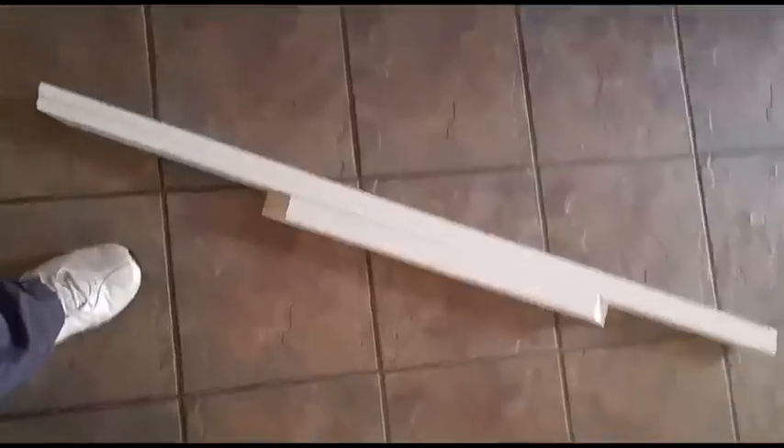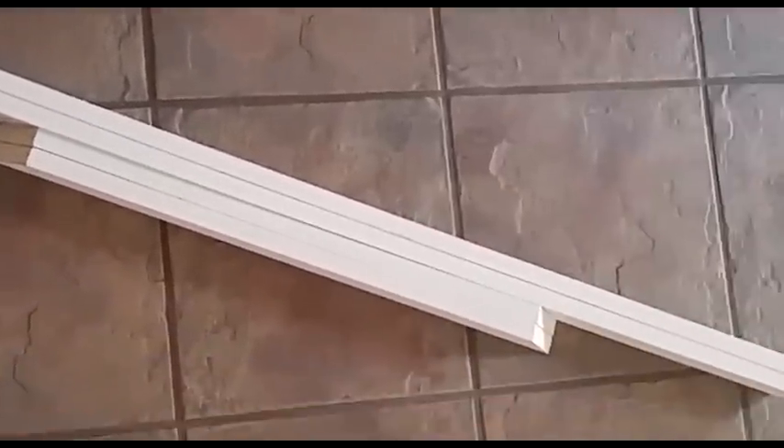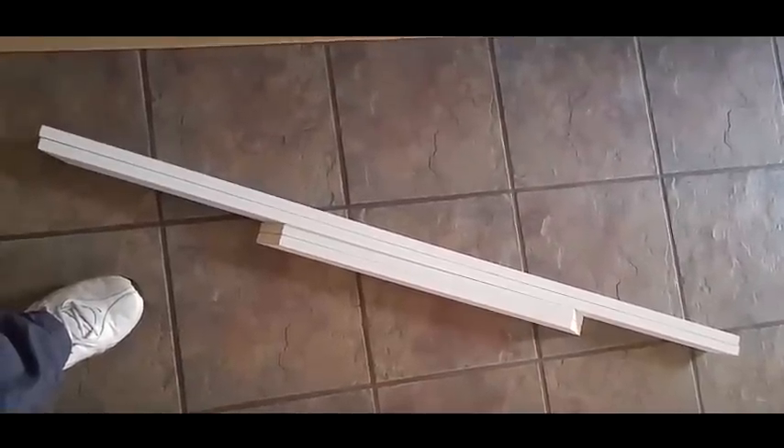Then I mark the sides. This is 48 by 24, or 2 feet by 4 feet. That's the one that's finished. See what I'm talking about — the screws here. I really should have put it here because people like to come up and lean on it and I don't want anybody to scratch themselves.